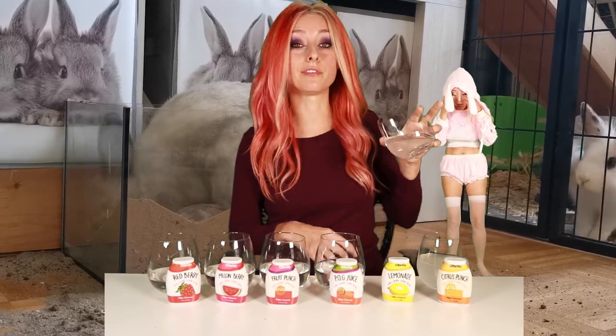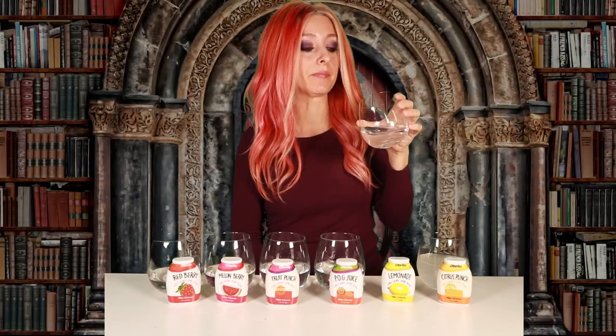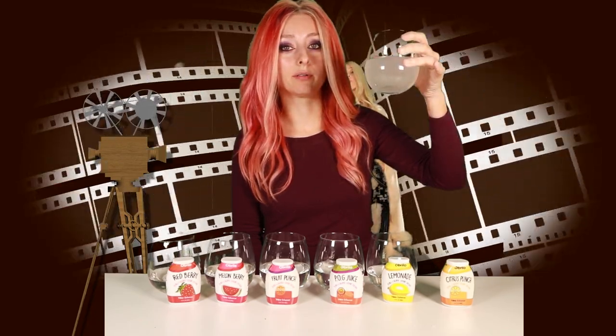Lemonade is next. The stevia is very prominent but it's definitely citrusy like lemonade. I like this one the best so far because I love squeezing lemon into my water — that's usually how I flavor it — so this is like a stevia lemon.